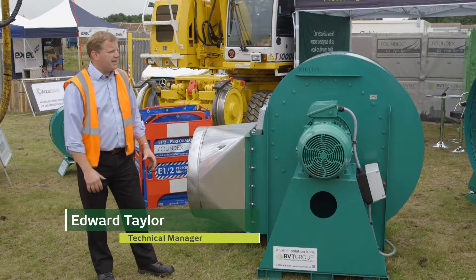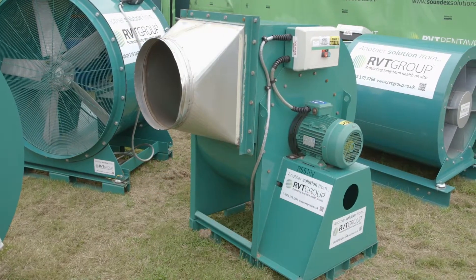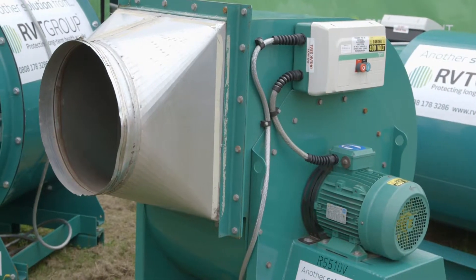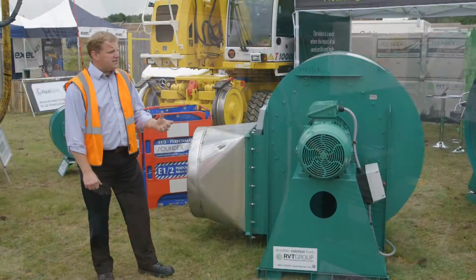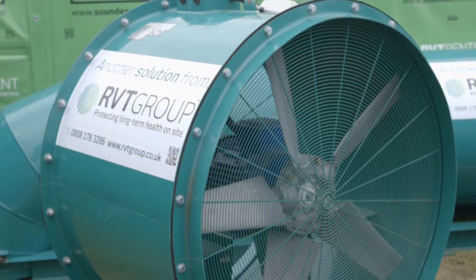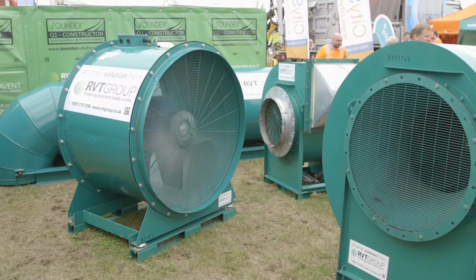For this exhibition we brought along a range of our bigger fans, both axial and centrifugal. We're using axial fans for high volume movement, not so much pressure, and then if we need to actually move the air a longer distance or create a high-pressure jet of air, or even for using with filtration, then that's when we start to move towards the centrifugal fan.